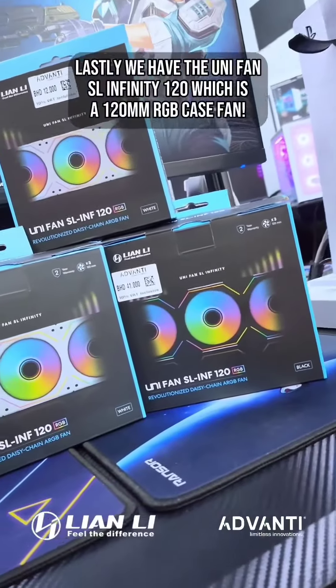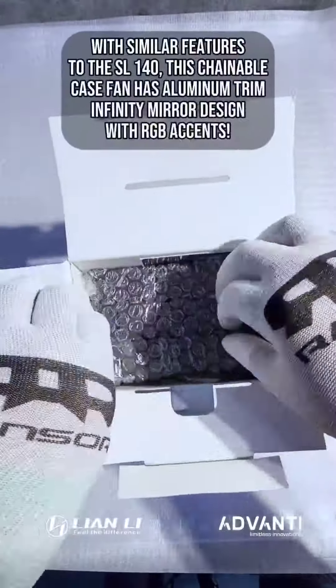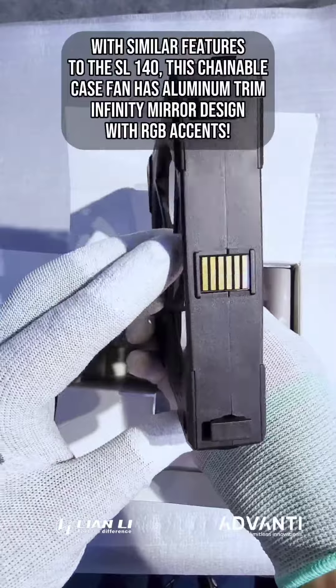Lastly we have the UniFan SL Infinity 120, which is a 120mm RGB case fan. With similar features to the SL140, this chainable case fan has an aluminum trim infinity mirror design with RGB accents.